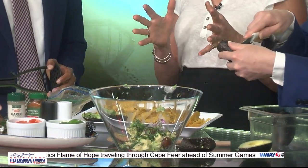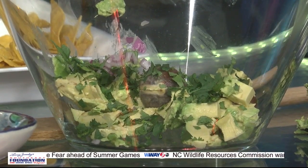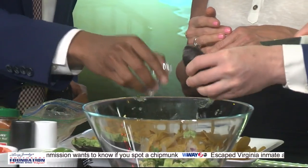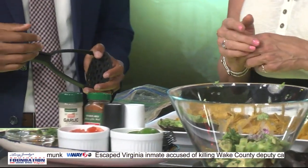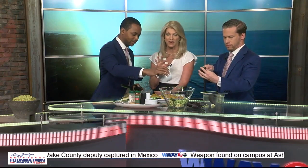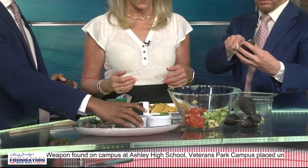The next thing is jalapeños. I put poblanos and jalapeños in mine, but this is just jalapeño because I didn't know how hot you guys wanted it. Dump it in. Some people don't put tomatoes in their guacamole, but I like to — pop them in. That's a small tomato dice and you have to squeeze all the juice out of it, because it gets really juicy and you don't want watery guac.